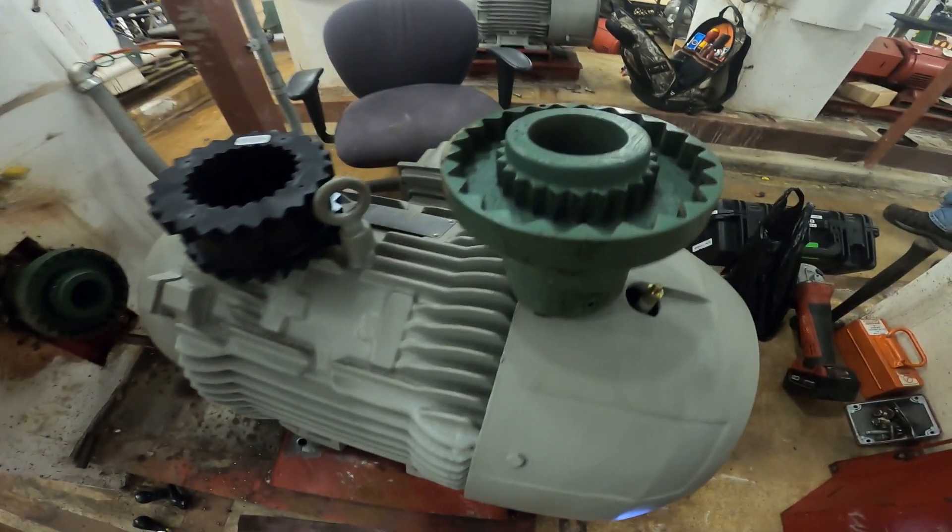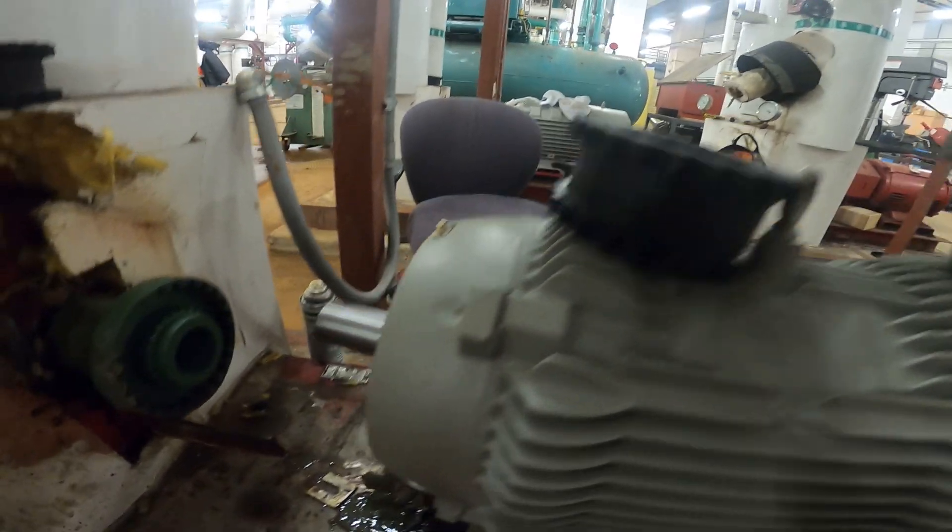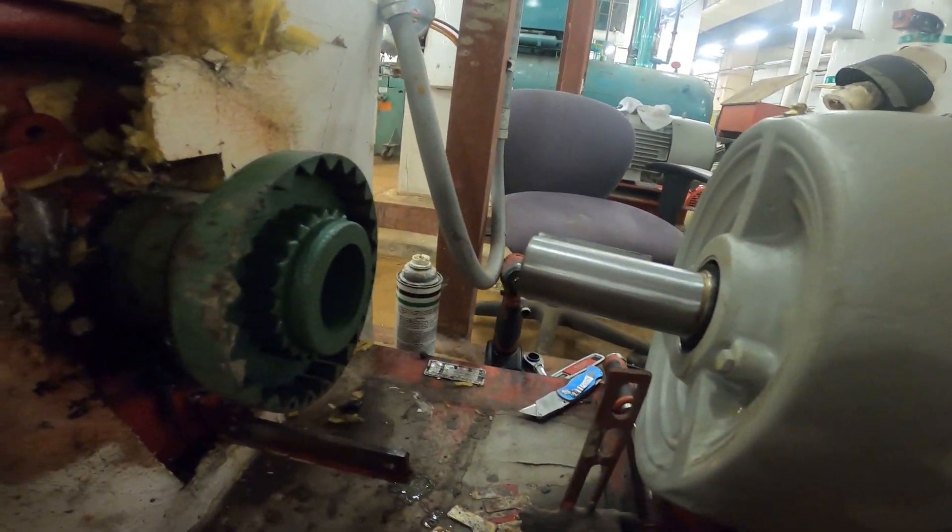Hello everyone and welcome to Jumper Mantech, where we specialize in HVAC and we do everything DIY. Today I'm going to show you how to put together a motor coupling.